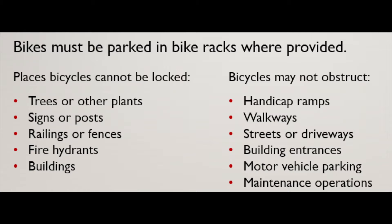Here is a list of where you are not allowed to park your bikes. Failure to abide by these rules may get your bike impounded by CSUPD.